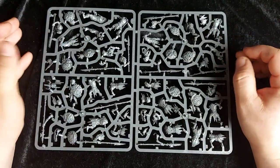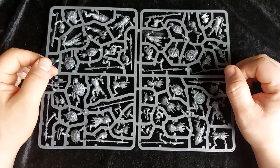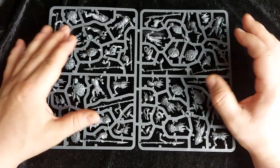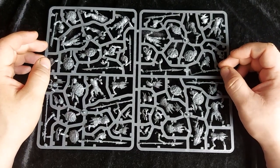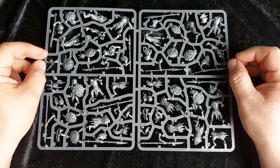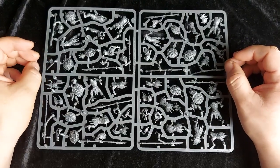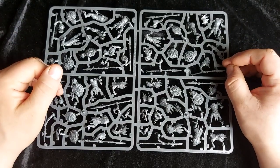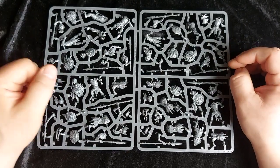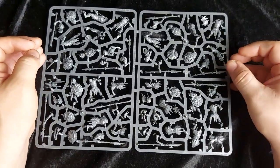So £32.50 gets you 10 on the multi-part side. These guys are also available in all the different tiers of Age of Sigmar starter sets. Depending on how well I get on with playing and enjoying Age of Sigmar, I may pick up one or two of them — maybe the big one for terrain. But I still have a lot of terrain from the Mortal Realms magazine, so I'm in no real rush.